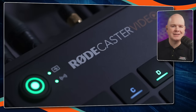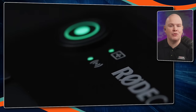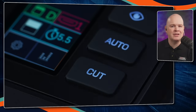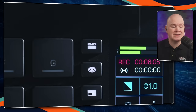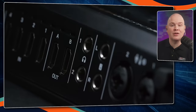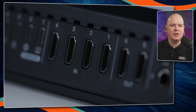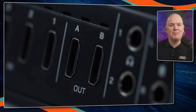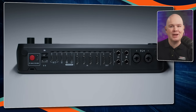It is actually really gorgeous as a device. It has the same sort of build quality that we've become used to from RODE, and in fact feels very similar in size and aesthetic to the RODECaster Pro 2 in terms of width — it's about the same. It's got all the same sort of form factor going on at the back with connections, but obviously with the addition of all those HDMI sockets. Just check out all of this connectivity on the back of this device.